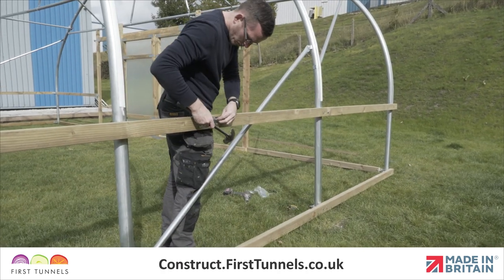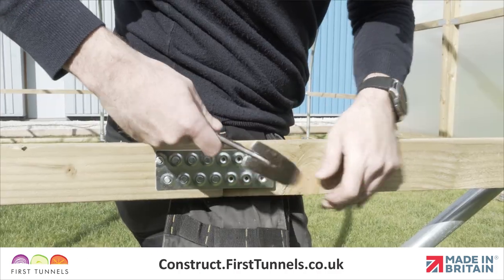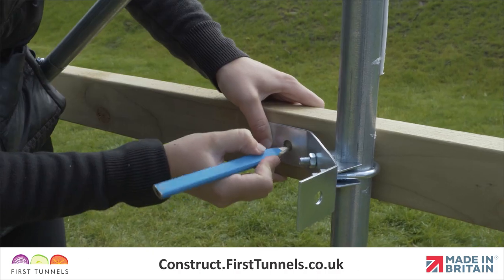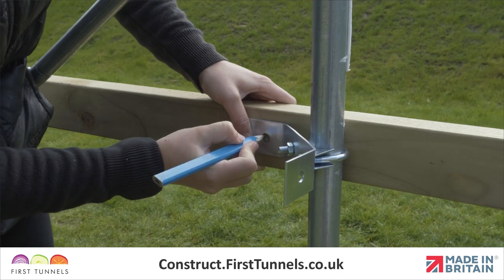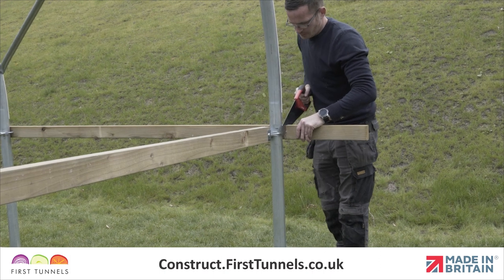Work down the length of your polytunnel, joining sections of 3.2m long side rail, finishing with a 1.8m length if required, and securing them to the intermediate hoops using clamps. The side rail will exceed the length of your polytunnel and will be cut off later.